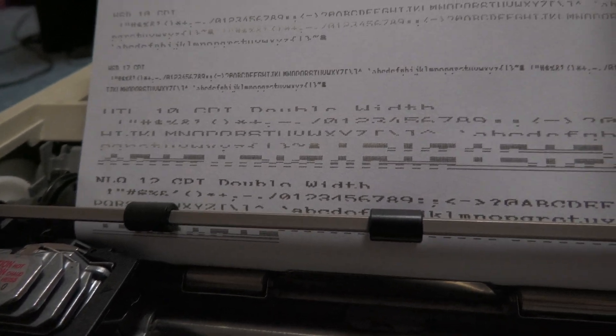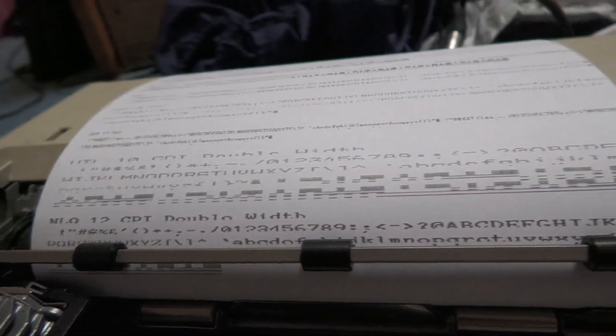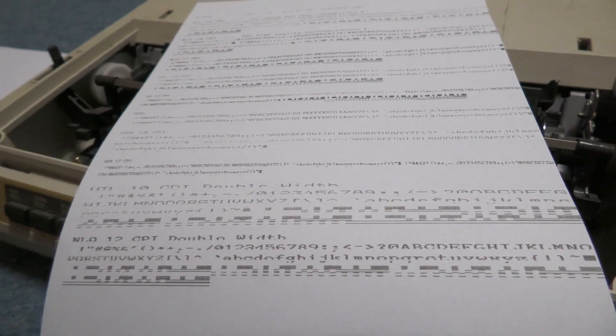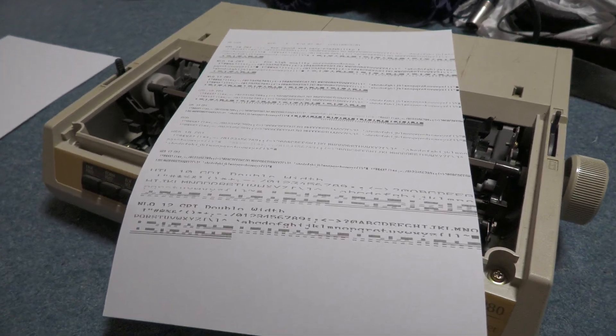We've got utility, near letter quality — which says 'for high quality correspondence' — it's not quite as good as a daisy wheel or laser printer but it's very readable and does the job. Then we've got these super speed draft modes, 17 characters per inch modes, and the double width ones. This is only a 9-pin printer, so it's not the same quality as a 24-pin printer, but it's quite serviceable for a very small printer — about as good as you'd expect.